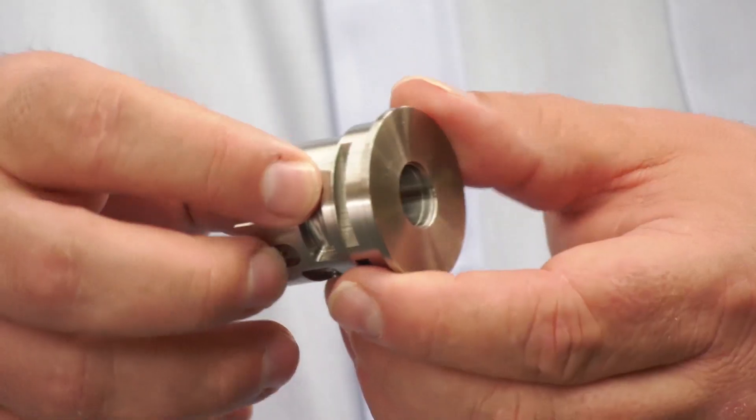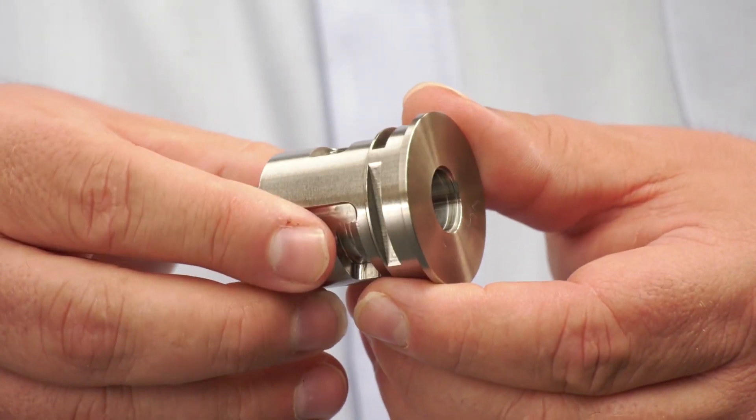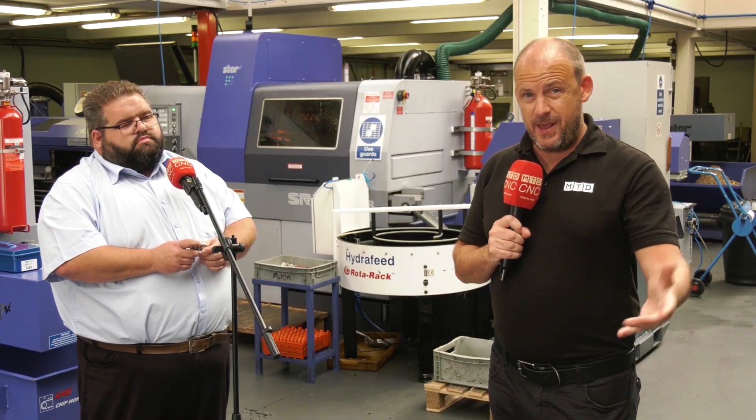Let's see if people can guess the cycle time on this part being done here at AW Engineering — we want to know how quickly you think this is machined in one hit. But the real story here is that this machine has been running for three years, 24/7, on stainless 316, and it hasn't broken down once. Thank you very much, Mark.